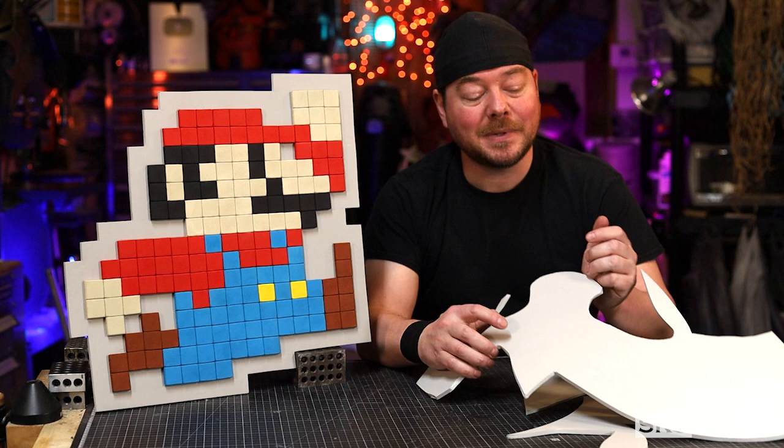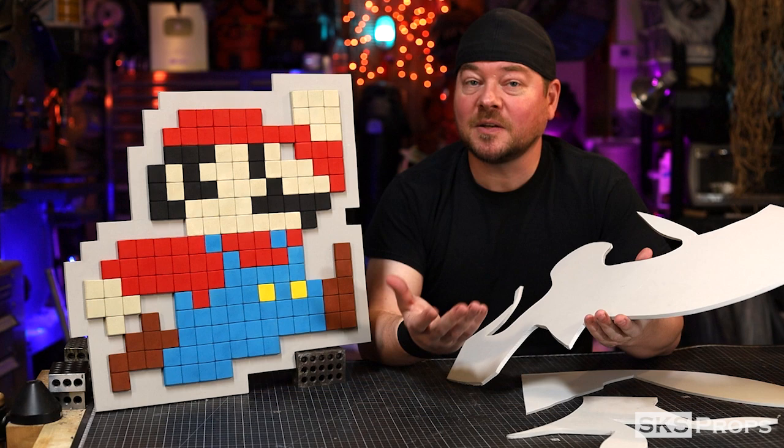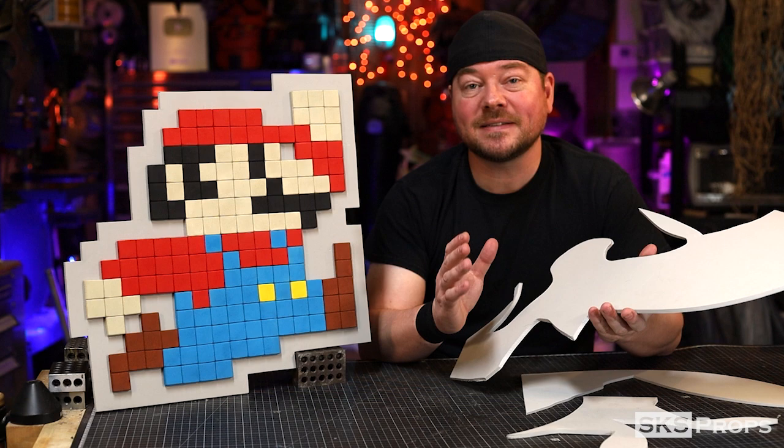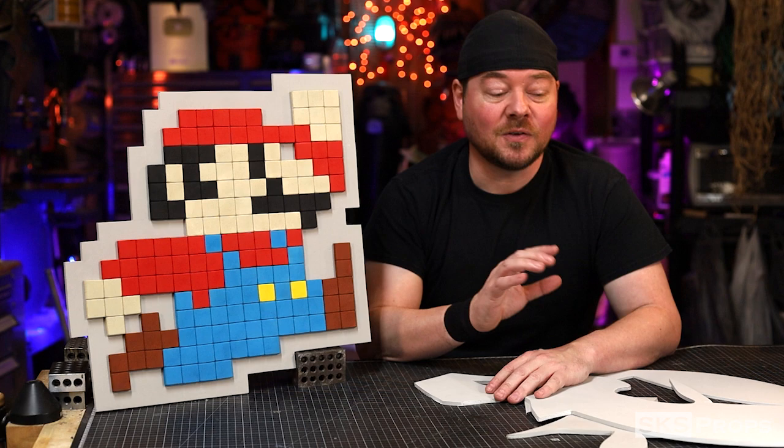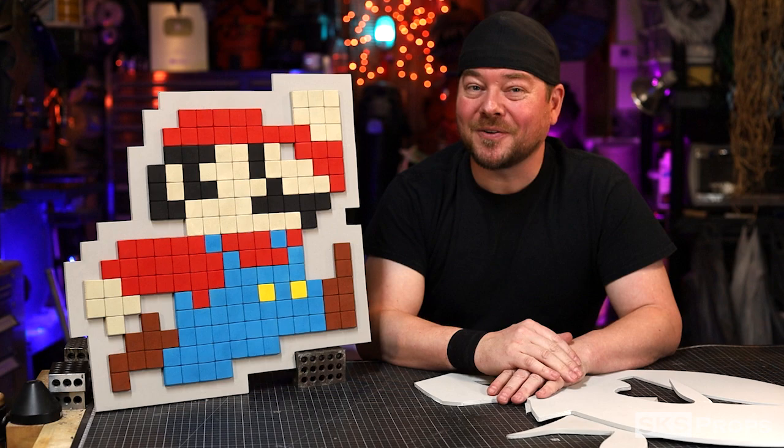A lot of those have unique compound curves and shapes to them, which means I've got a lot of foam scrap pieces that have those same unique cuts, and sometimes it's hard to utilize these in future projects. I do have a bunch of different bags and boxes with offcuts in them that I will usually whittle down to next to nothing, but I'm getting to the point where some of these are starting to overflow. So I thought it'd be a great opportunity to utilize some of these scrap pieces and create something new.